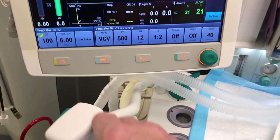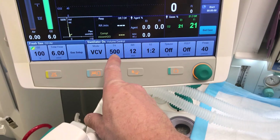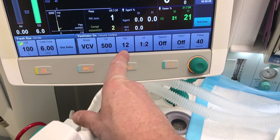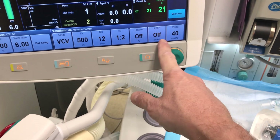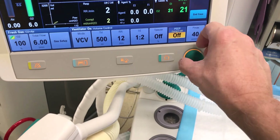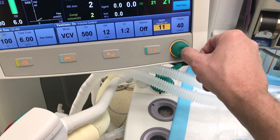Now we're going to start ventilating at the set tidal volume, respiratory rate, I:E ratio, respiratory rate, and PEEP. You can set these up by pressing the parameter button, turning the dial to adjust, and then confirming the value.